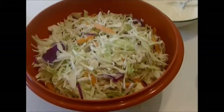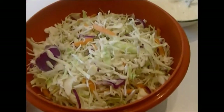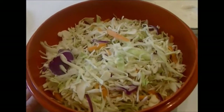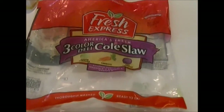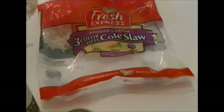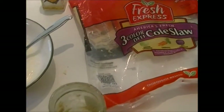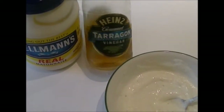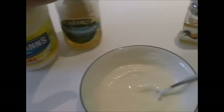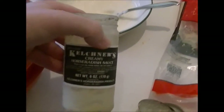Just doing another short little video — this is how I make my homemade coleslaw. I buy a bag of the coleslaw mix from the store in the bag salad section. The ingredients I use for my dressing are mayonnaise, tarragon vinegar — I love tarragon vinegar — salt, pepper, and my secret ingredient is horseradish sauce.